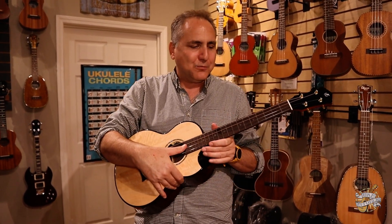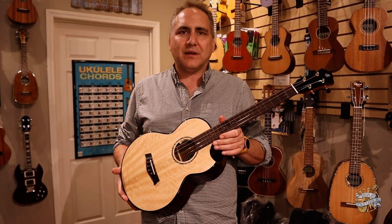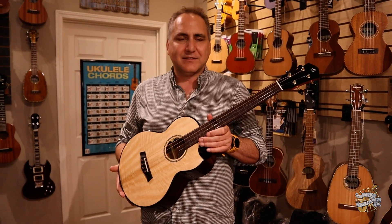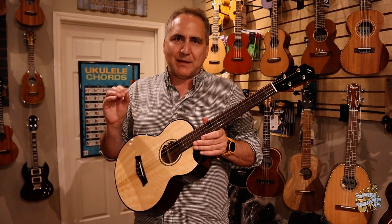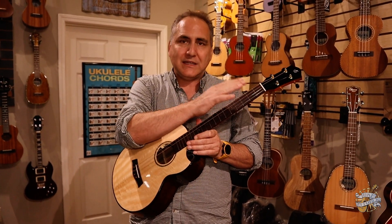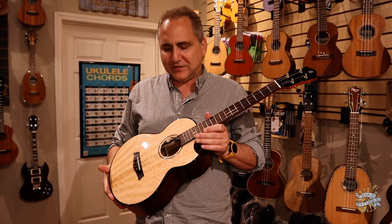I think this is just a really fun instrument. It's a great crossover for those that play guitar or those that like a guitar-like sound — you just want to tap into that steel string sound. It's a beautiful instrument. It's going to be tuned D-G-B-E like a regular baritone ukulele.